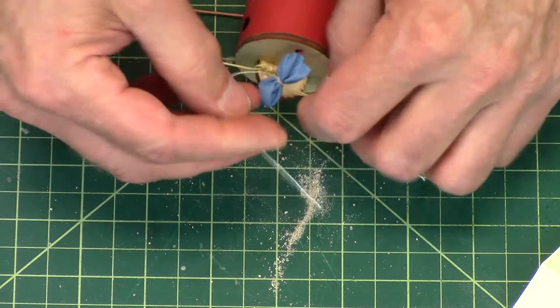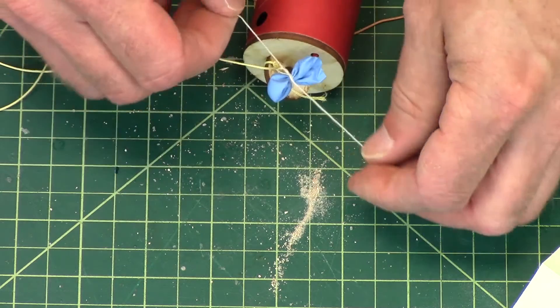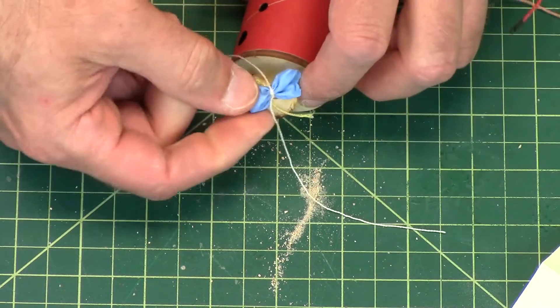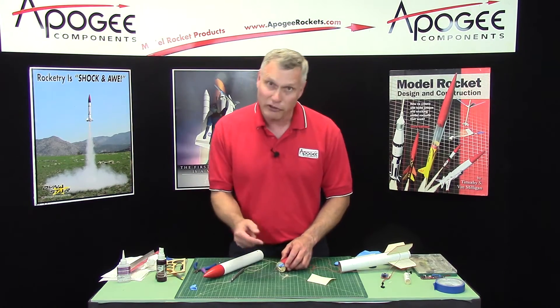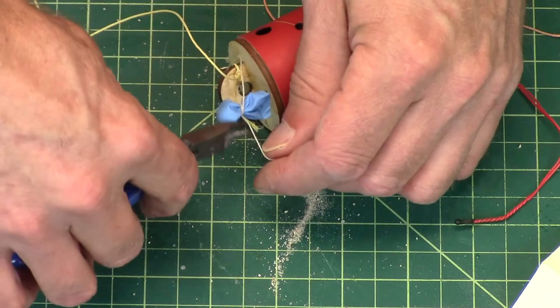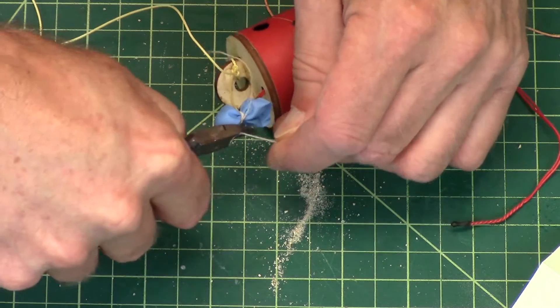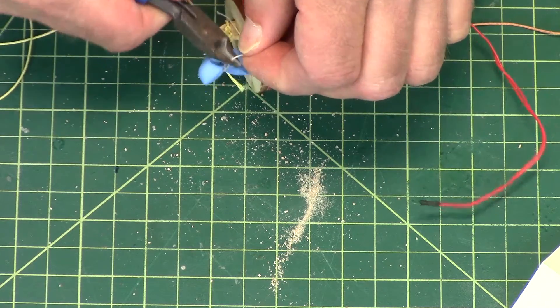Okay, so you're going to do this, and that is the first ejection canister. These actually work pretty well as ejection canisters if you don't spill all your black powder. You can cut off the excess string like that.